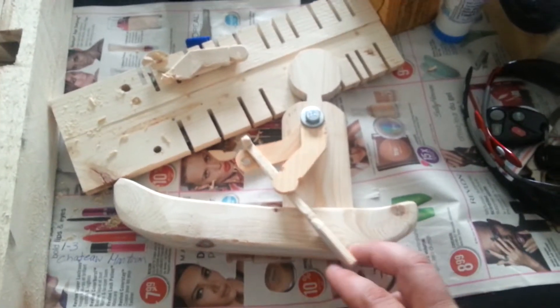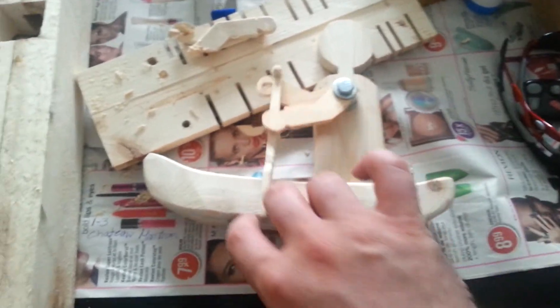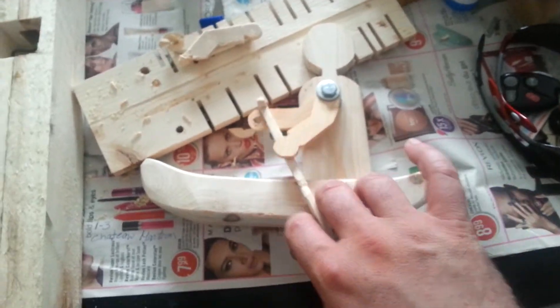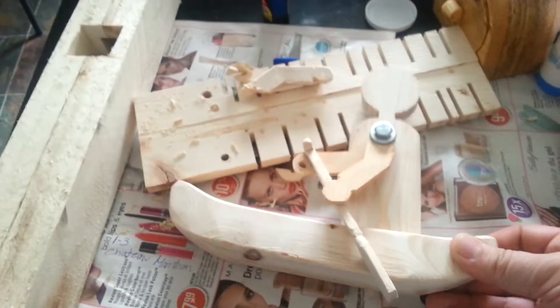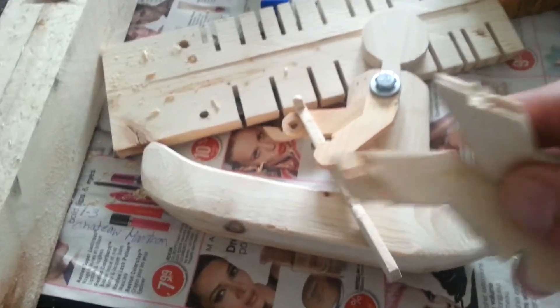Whirligig Wars 2014. My first attempts at the arms — I forgot to put the holes in them.